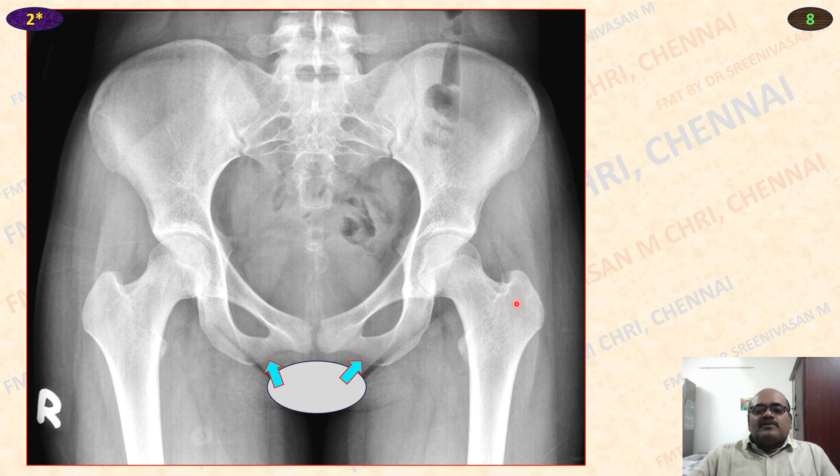So above 17 years, less than 20 years, because the iliac crest is not yet fused. Above 17 years — head, greater and lesser trochanter of femur are fused. 17 to 20 years we can say for this age.